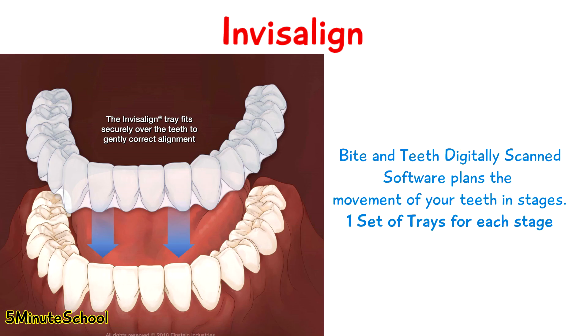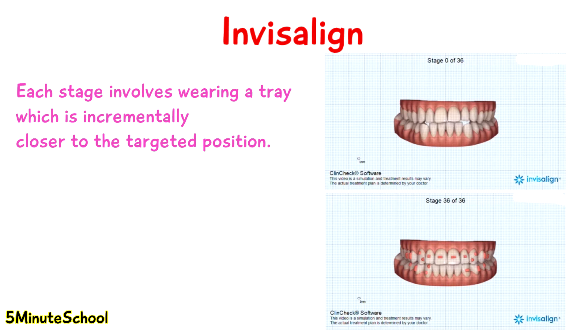Invisalign and clear aligners work a little bit differently. Your bite and teeth are usually digitally scanned and a computer program works out how to straighten your teeth in stages. Each stage involves a very slight change in the position of your teeth and you get a new set of clear trays to wear.